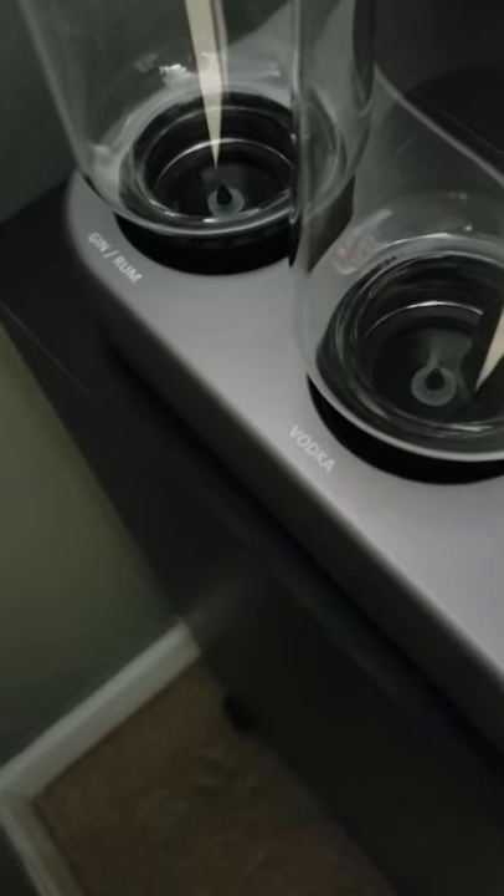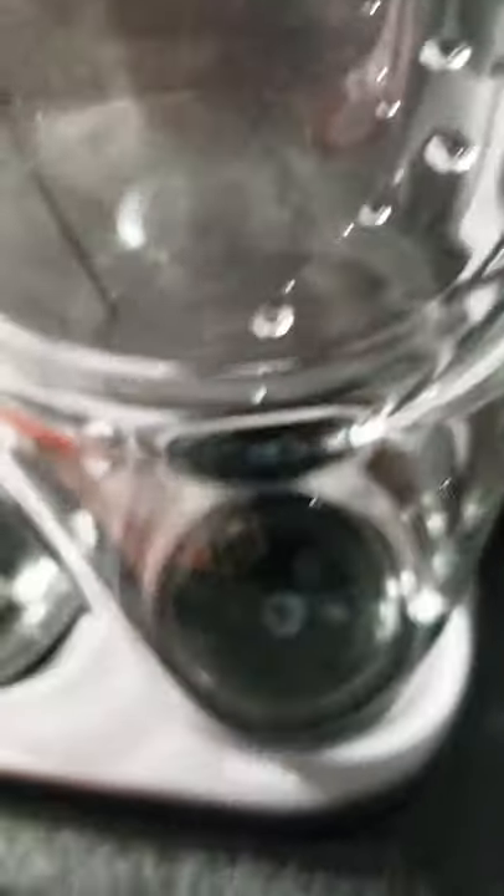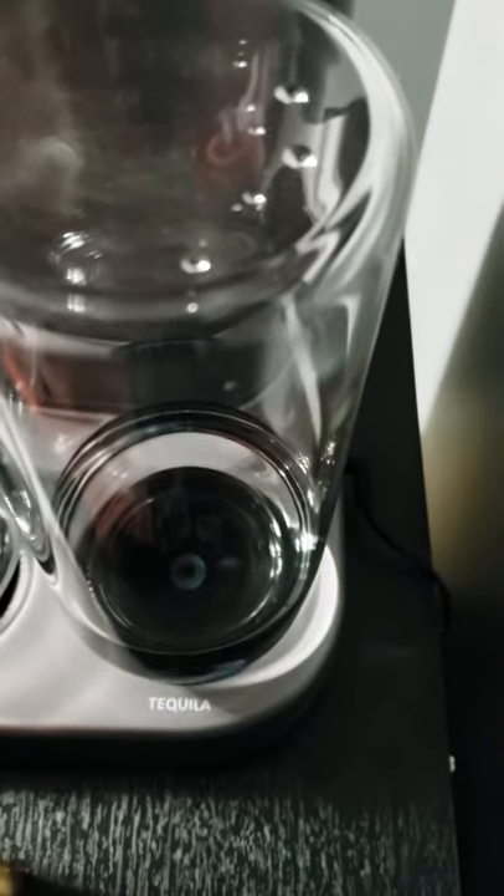If you can see, you got the gin right here, then the vodka next to it. Then you'll see the tequila and then the whiskey. And today, we're going to do tequila. And of course, it's going to be a margarita.